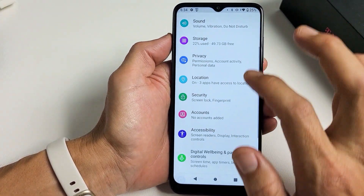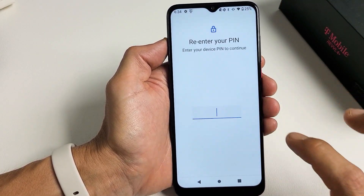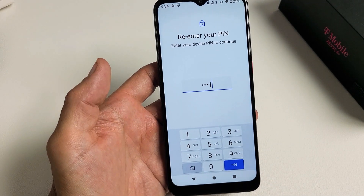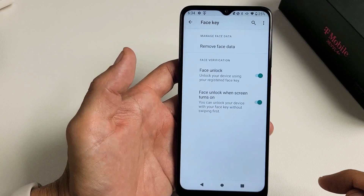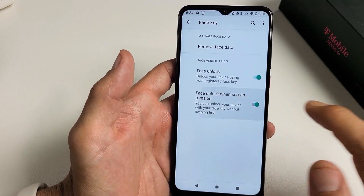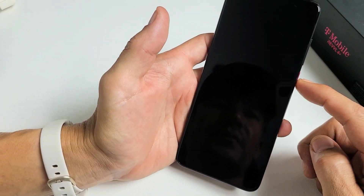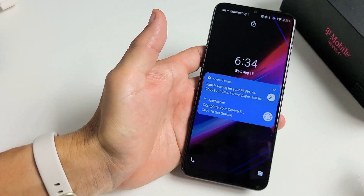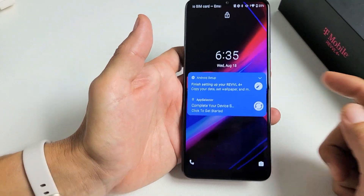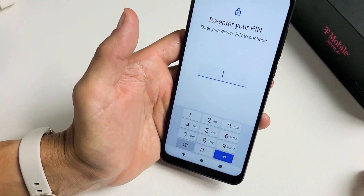So let's go back to Security, then back to Face Key — I'm going to untoggle that option. Let me put in my PIN and click OK. My preference is to untoggle face unlock when the screen turns on. So now when I turn my phone on and look at it, it's not going to log me in automatically. However, I can still log in with my face — I just have to swipe up and look at the phone.